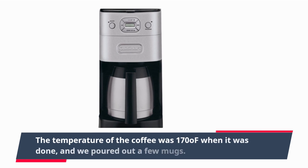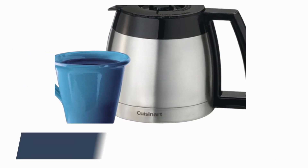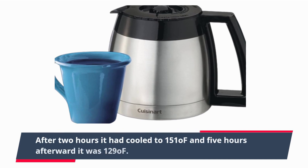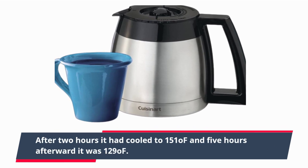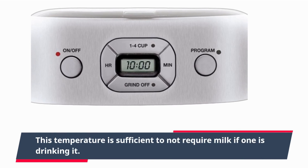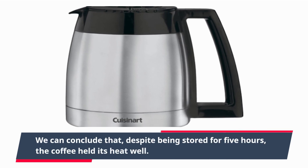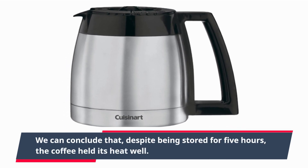The temperature of the coffee was 170°F when it was done, and we poured out a few mugs. After 2 hours it had cooled to 151°F, and 5 hours afterward it was 129°F. This temperature is sufficient to not require milk if one is drinking it. We can conclude that, despite being stored for 5 hours, the coffee held its heat well.